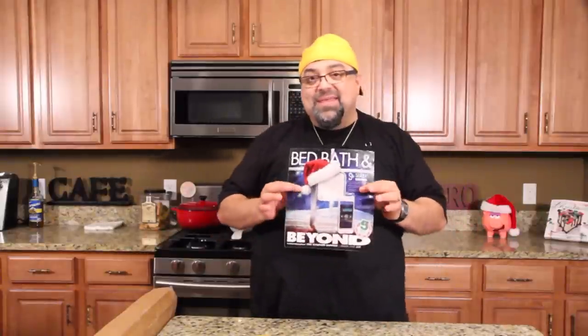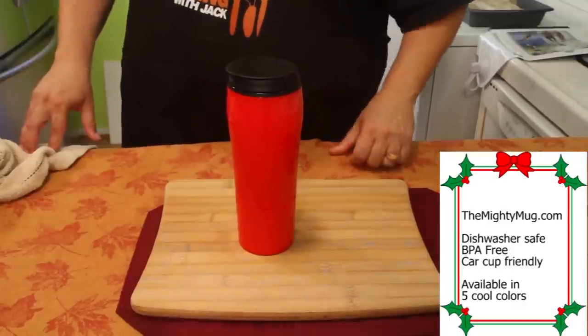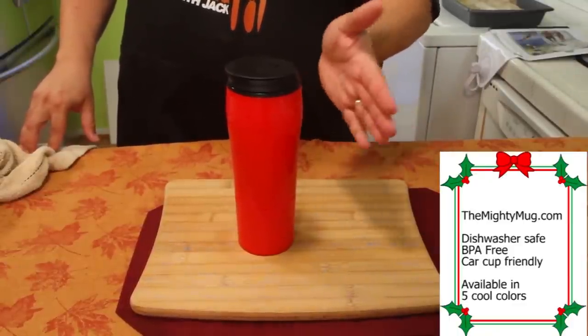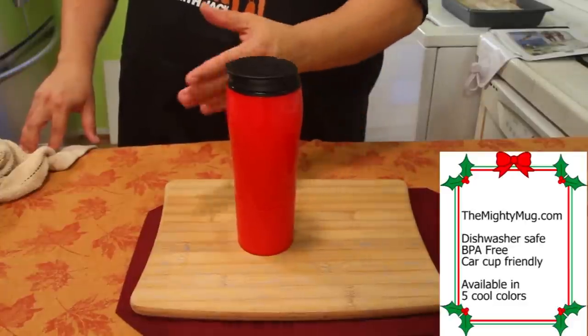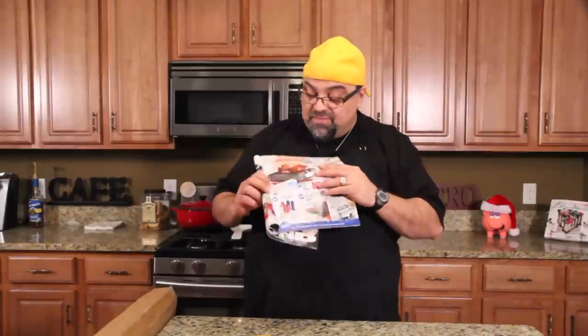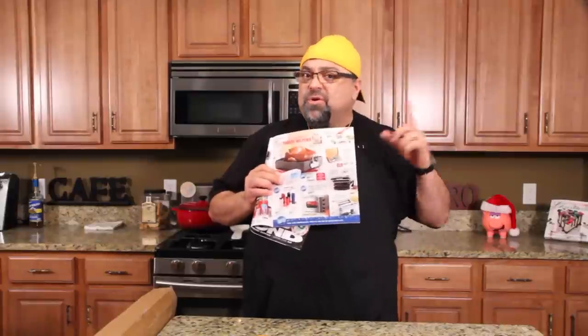Really quick, I was looking at Bed Bath and Beyond's little circular for the holidays and I want to congratulate you guys. Remember I did a review on it — it was called the Mighty Mug — and you stuck the Mighty Mug down and it had a suction cup at the bottom and you couldn't tip it over. Well, the Mighty Mug is now exclusively at Bed Bath and Beyond. I'm so happy for them.